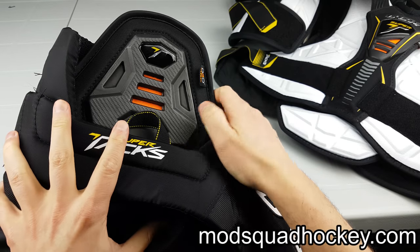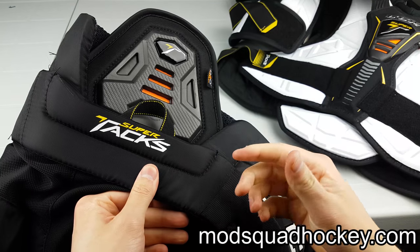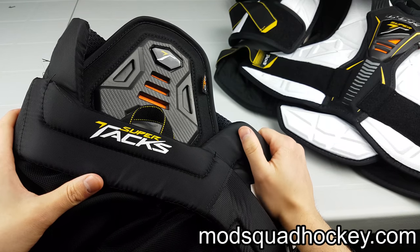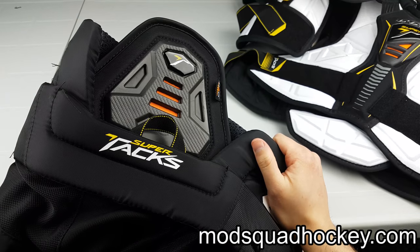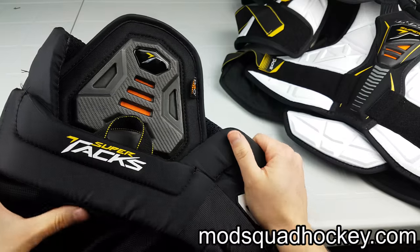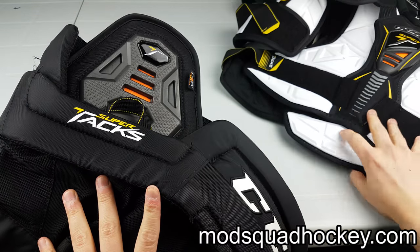Hi, I'm Matt and this is not an unboxing but a showing off of what just arrived. This is for a review on ModSquadHockey.com, so very special thanks to CCM and JR from ModSquad.